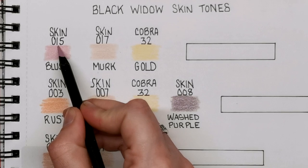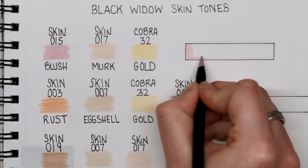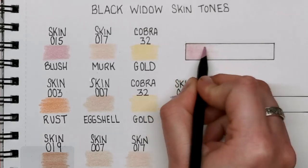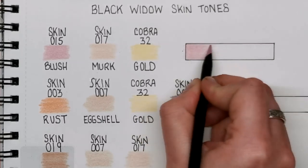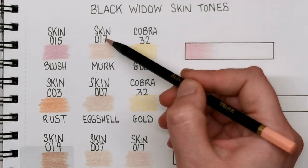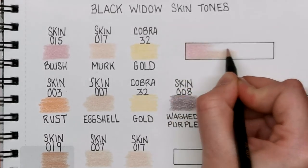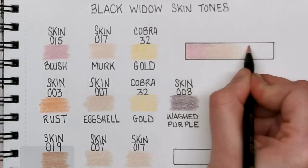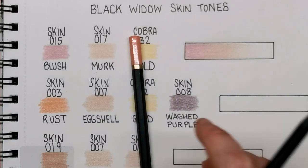First of all we've got the colour Blush — this is from the skin set, number 015. I'm going to start at the end of the box and show the blend, exactly the same as all of the other skin tone videos on my channel. This is a nice little pinky rose, delicate skin tone. I really like Blush because it's not a bright pink — it just has that undertone of pink but it's not too in-your-face. Next up we have 017 from the skin set called Murk, and that blends really nicely with the blush tone — a very delicate, fair skin tone.